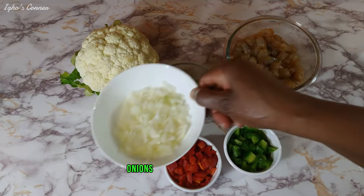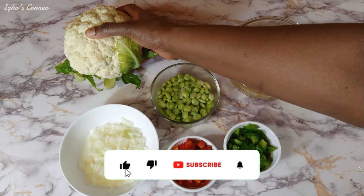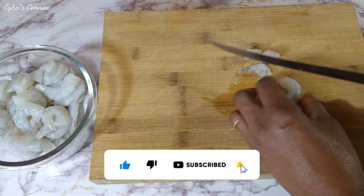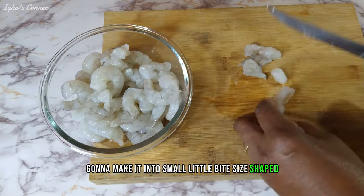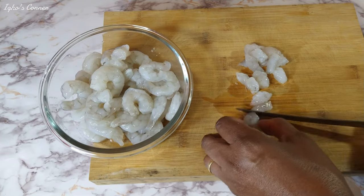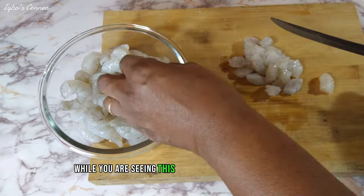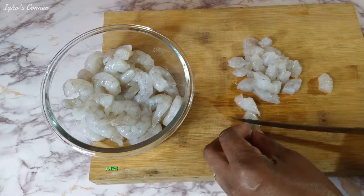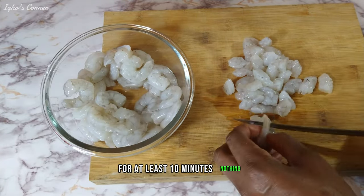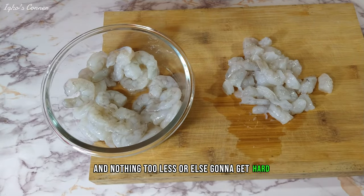And our cauliflower. The first thing we're going to do today is cut our shrimp into small, little bite-size pieces. While you are seeing this video of the shrimp getting cut, please remember to cook your lima beans for at least 10 minutes — not too much more or it's going to get mushy, and not too little or it's going to get hard.